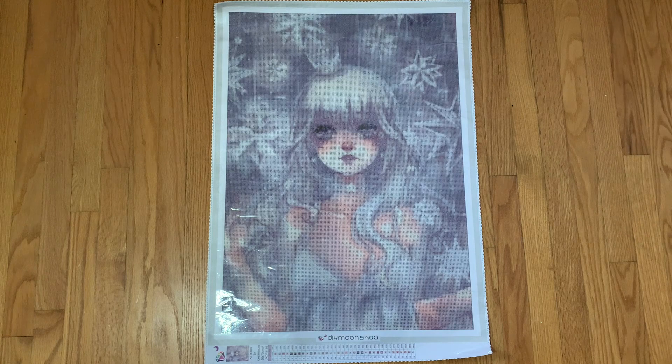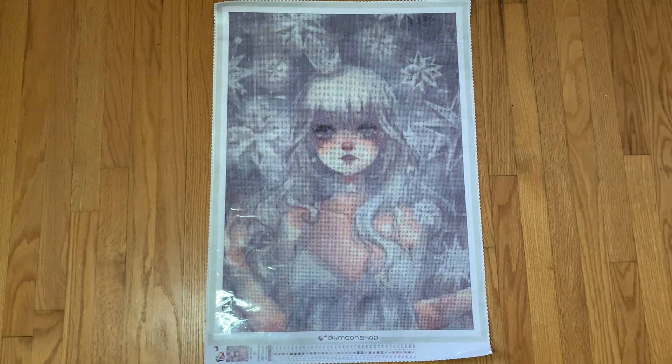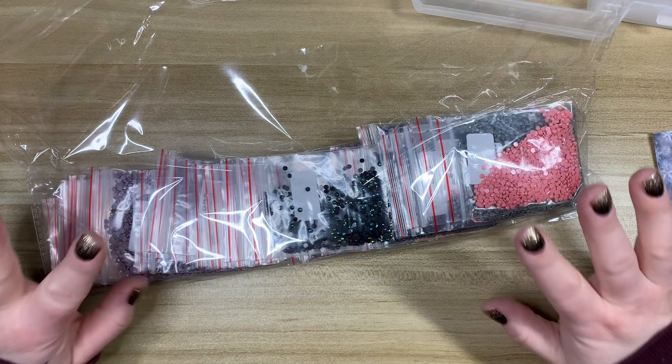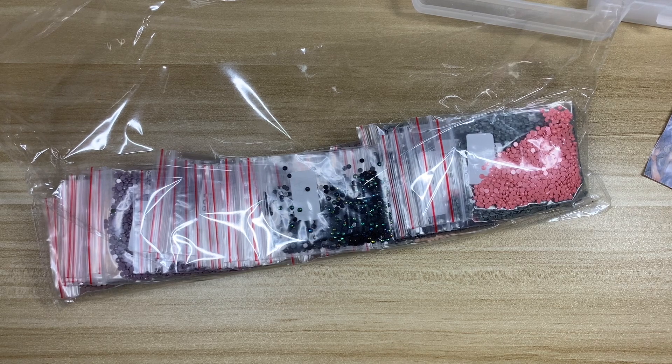I know I have some white, some grays, and some silver sparklers, so we'll talk about that when we start kitting up. I think she's super cute - I do really enjoy Chieri Yuki's artwork. I actually have another piece coming from her from Dimoon Shop. I was going to hold on to this one and do both of them together, but I want to start the year with a Dimoon Shop kit. So let's jump over to the kitting up - hopefully I'll have new nails by then.